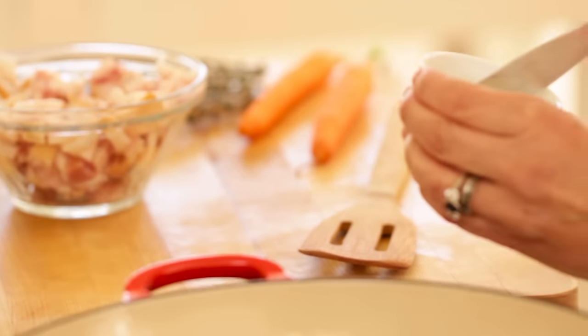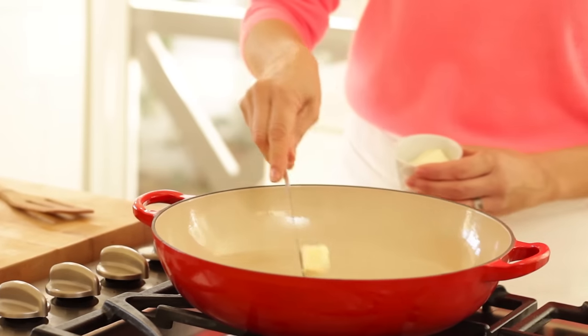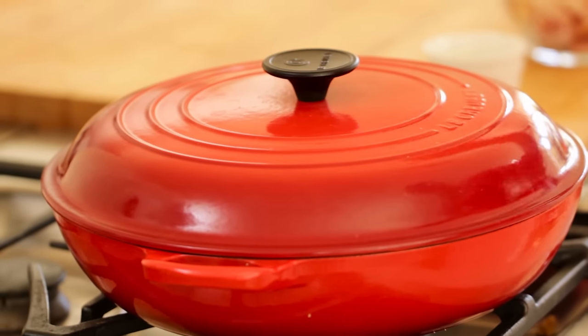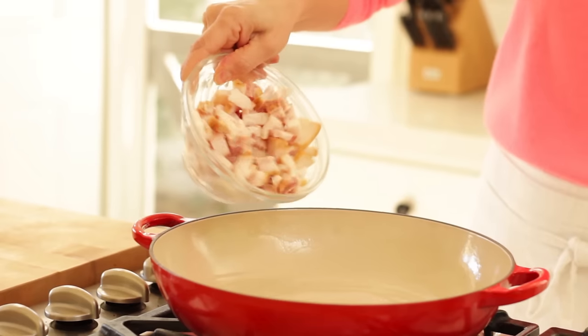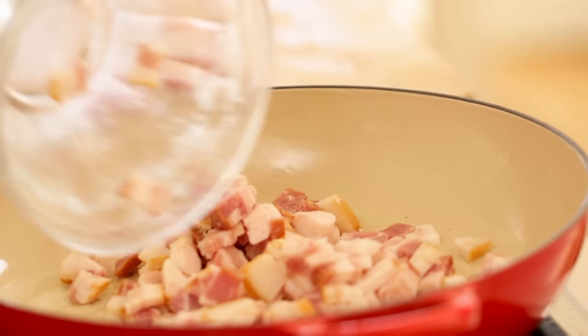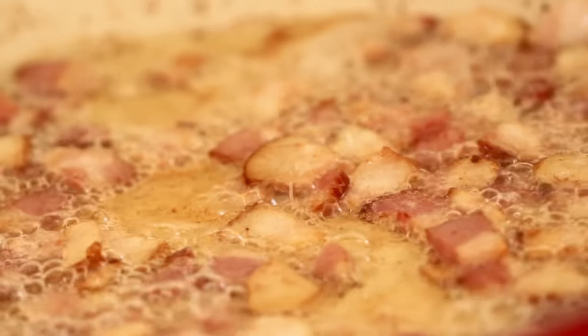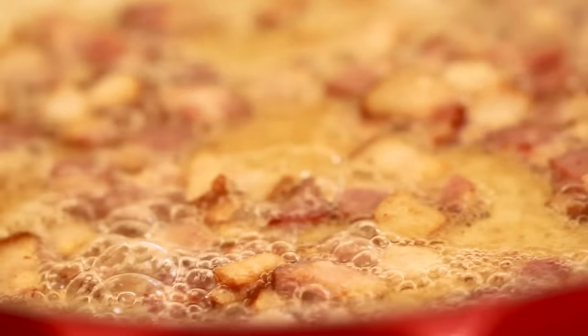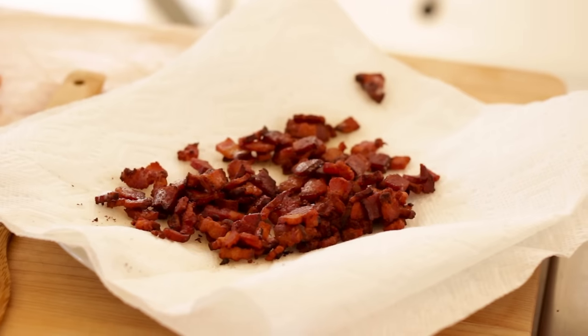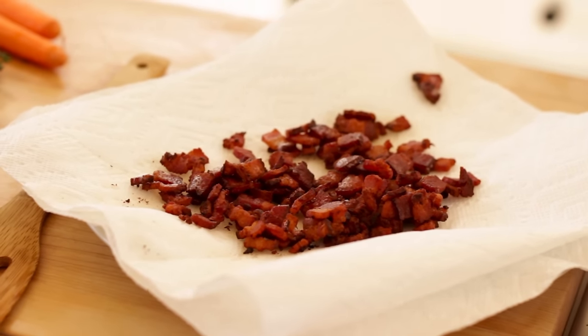We're first going to begin by melting some butter in an oven-safe casserole. This is ultimately going to go into the oven, so you do want to pick something that has a lid that is oven safe. To that, you're going to add seven strips of bacon that have been roughly chopped. Go ahead and sauté it up until it's nice and crispy, then transfer it with a slotted spoon to a plate lined with a paper towel. But don't get rid of that bacon fat — there's a ton of flavor in that pan.